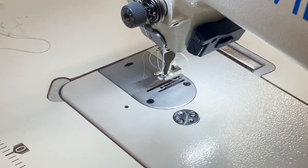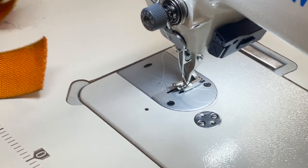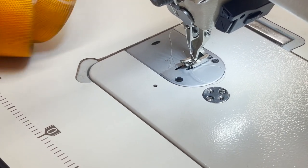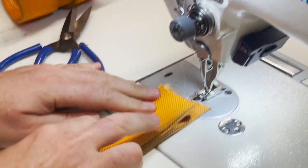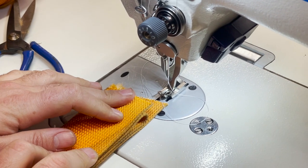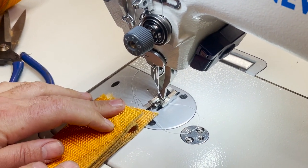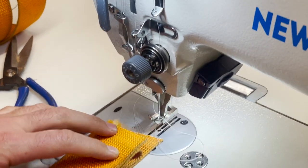These are really heavy webbing - very, very sturdy and strong. We're going to see if four layers will go through. If you remember, the 1181 had a problem with four layers going in, and so did the 206 RB-5. Let's see.